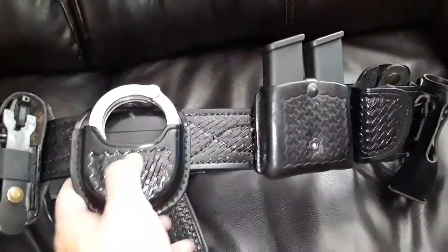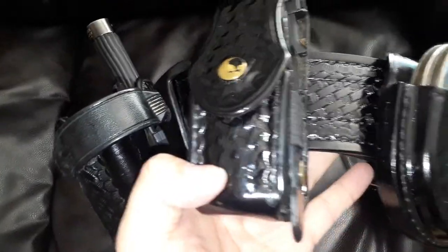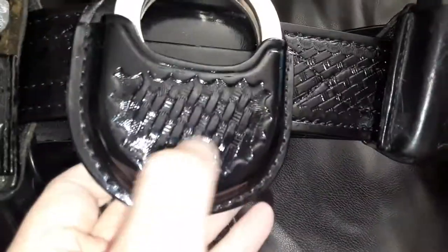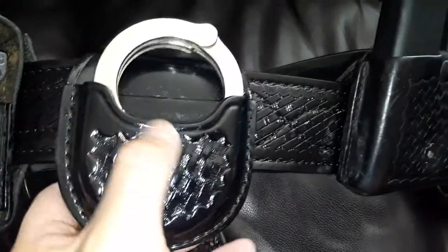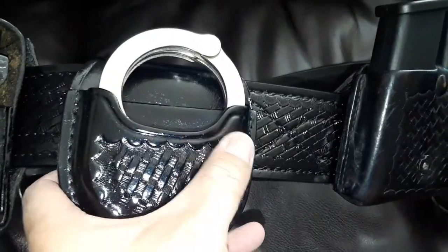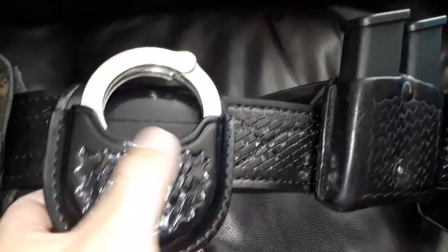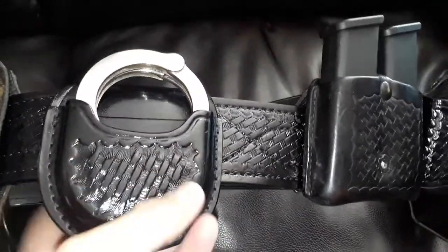On the belt itself — the open top case, the sonic key holder, and the Zark OC holder — I've gone over with a gloss. As you can see, that's why they're shiny. It's called Leather Luster. It's a kit that comes with a leather cleaner — you use the cleaner and it gets all dull and gray because it takes off all the actual leather polish and oils. Then you let it dry out and go over it with the gloss, let it dry, buff it out with the steel wool they provide, then go over with another coat of the Leather Luster gloss and let it dry, and it'll come out shiny.